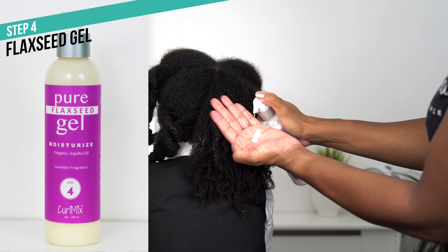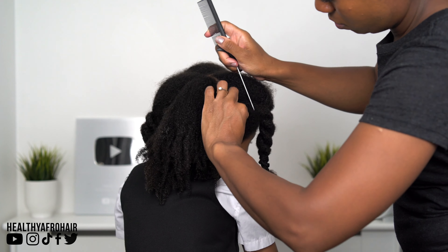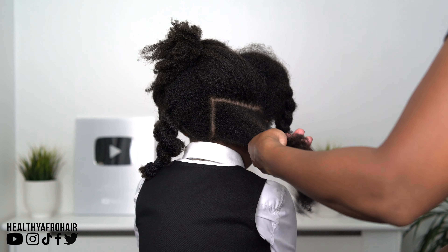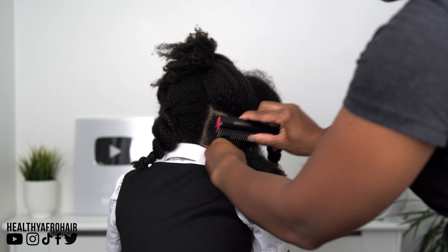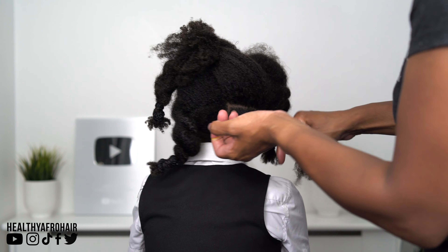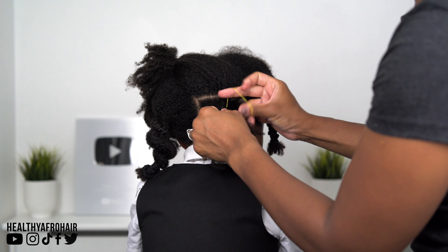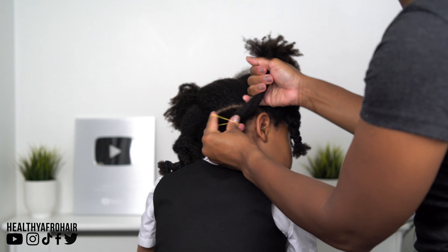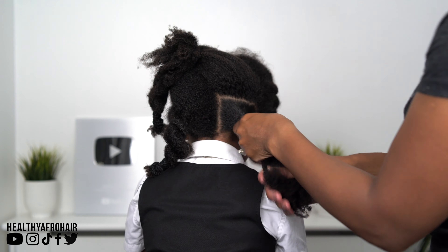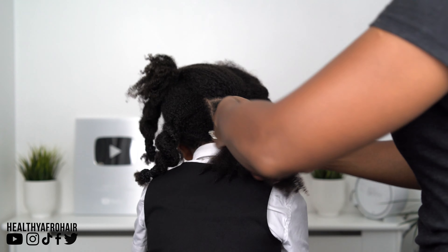Moving on to the final step, which is step four. I'm going to add their Pure Flaxseed Gel with organic jojoba oil, creating one of Olivia's favourite styles. As I mentioned at the start of the video, this is one of her go-to styles, which we haven't done since the beginning of the year. She was really eager to choose this style when looking through my phone — I tend to take pictures of certain styles we've created so we can recreate them again. This style took about 30 minutes max; it's just the partings that take the longest.